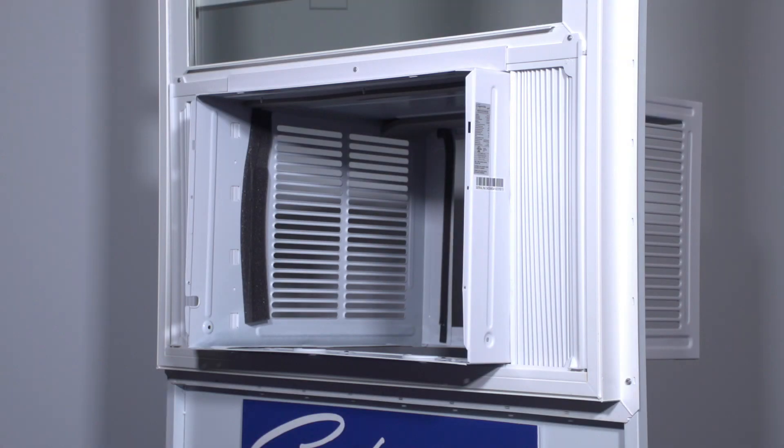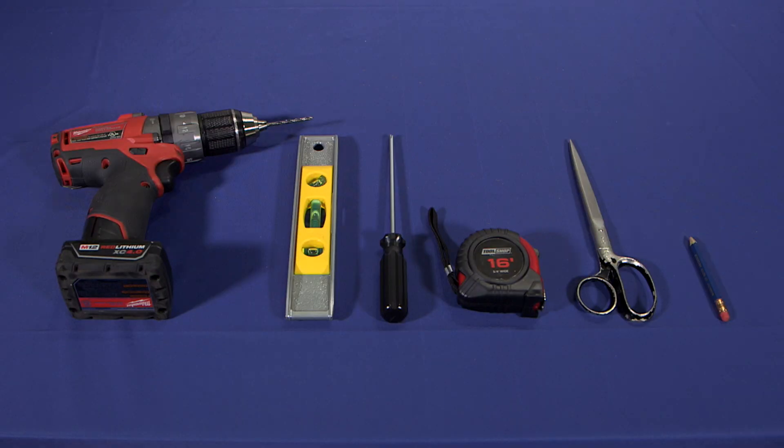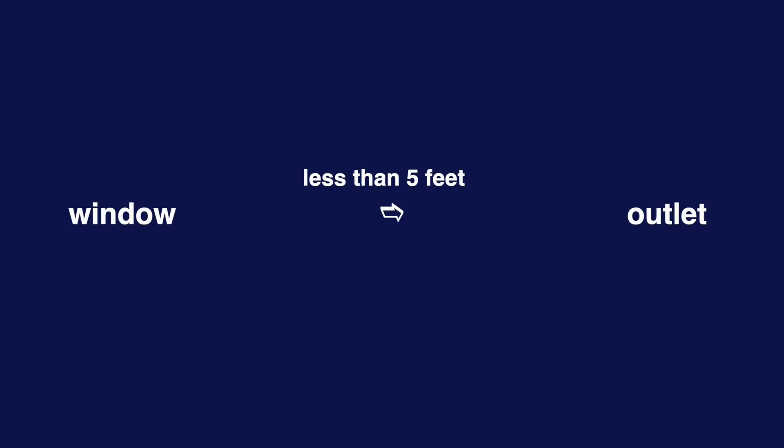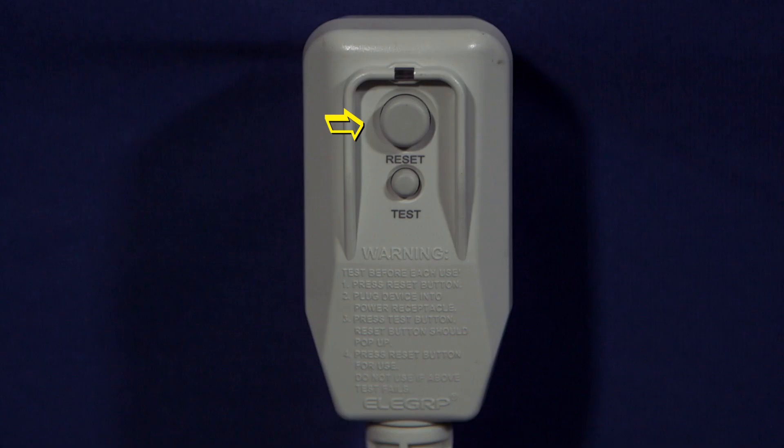After pre-assembly, it's time to install the cabinet in the window. You'll need a drill, level, Phillips screwdriver, tape measure, pair of scissors, and pencil. Be sure your window is large enough for your unit based on the chart on the carton. Locate the unit in a window that is within five feet of the correctly sized outlet. In the case of a voltage spike, the power cord is equipped with overcurrent protection. If a spike trips the switch, reset it by pressing here.